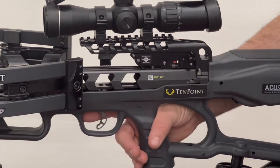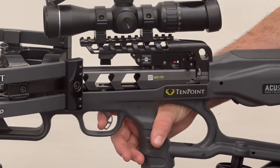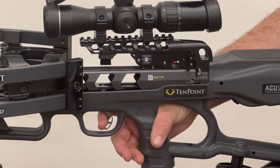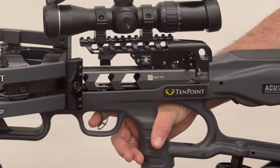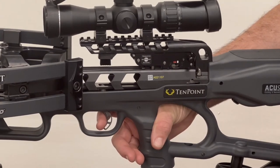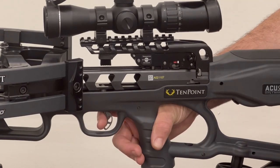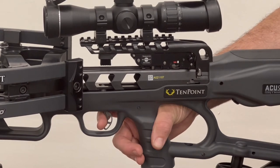The way these two-stage triggers work is: the first stage is just taking up the slack — all that loose travel before you actually come back and hit the wall that's going to pressure the sear. So your first stage is just this. Once you come back to this wall, you want to stop and wait for a split second. At this point, you are primed and ready to pull back and fire the bow, but you have taken up that first stage.